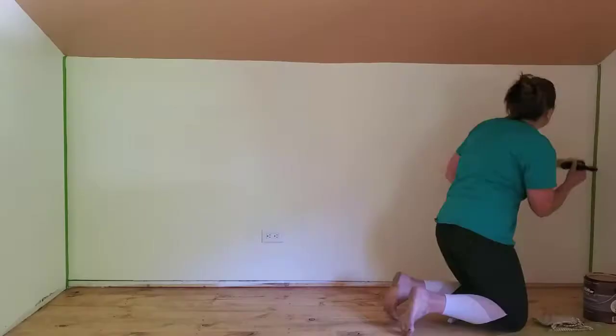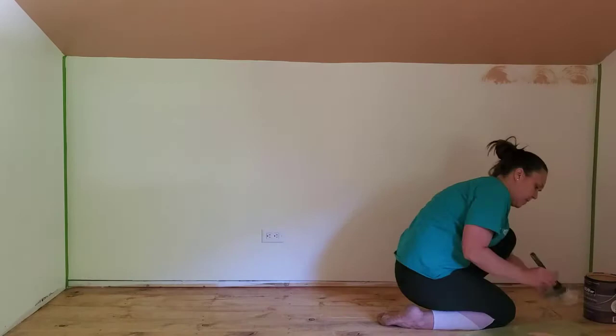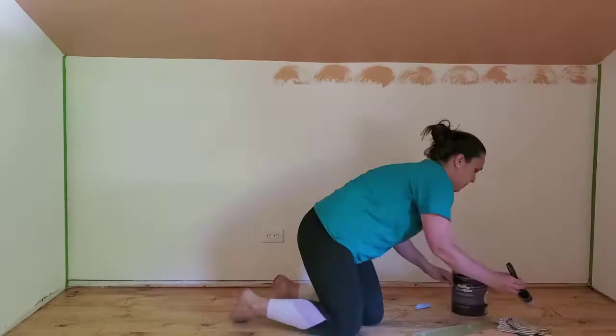First, I started by taping off all of my walls. Because my ceiling color was the same as the color I was painting with, I did not need to tape the ceiling. If you do not have a painted ceiling, I would recommend putting painter's tape on the ceiling as well.